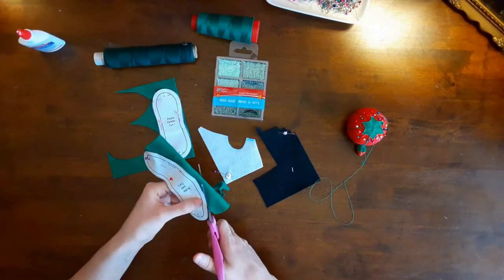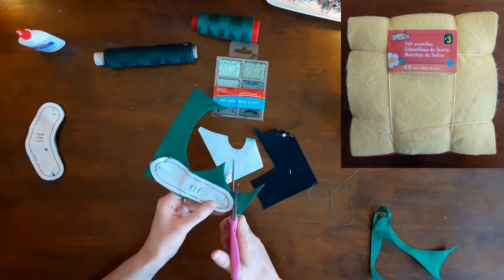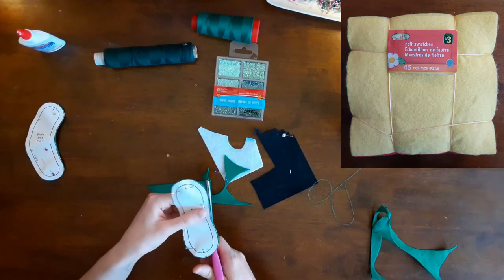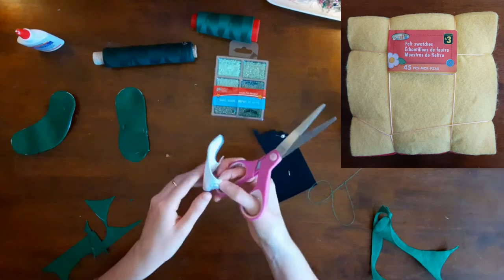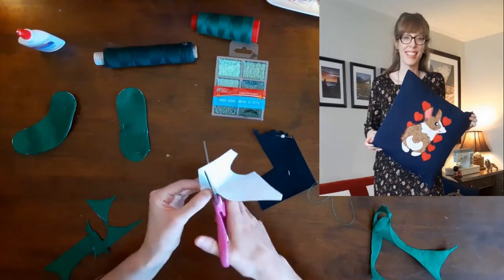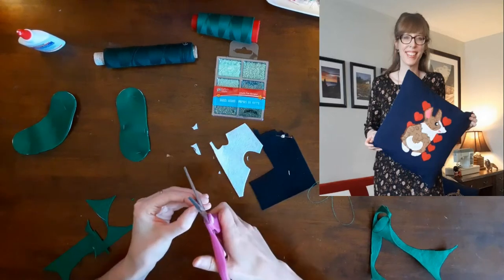My first step was to cut two pickle sides and one pickle center from my green felt. I bought my felt in a package of 45 sheets approximately six by six inches for three dollars from Dollarama, a Canadian dollar store. There were five sheets of each of the nine colors including yellow, red, pink, blue, white, black, light green, dark green, and orange. You may remember this felt from my Sew the Queen's Corgi pillow, where I appliquéd a corgi onto a pillow. The link to the McCall's craft Sew the Queen's Corgi pillow is at the top of the screen.